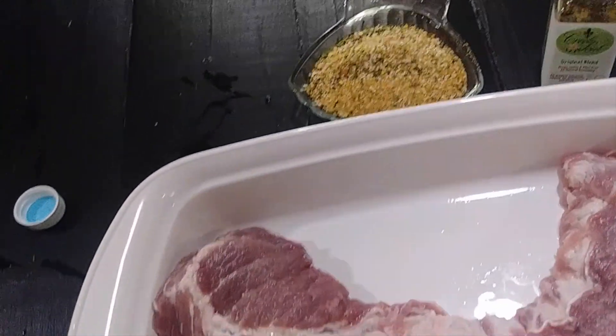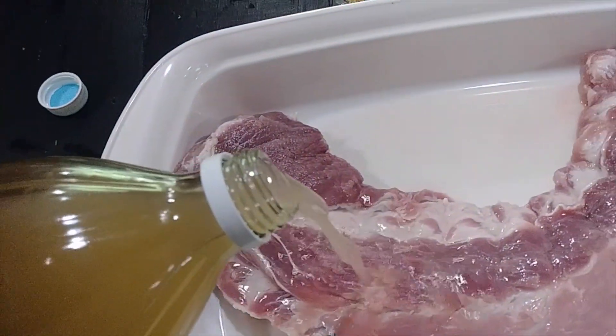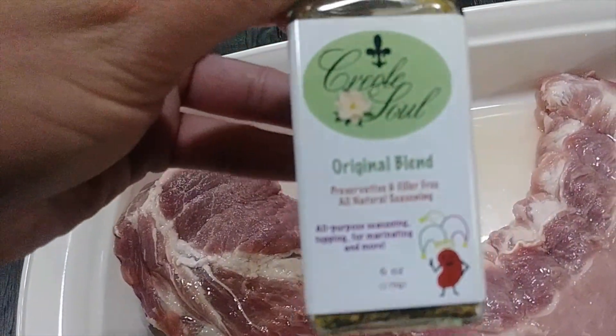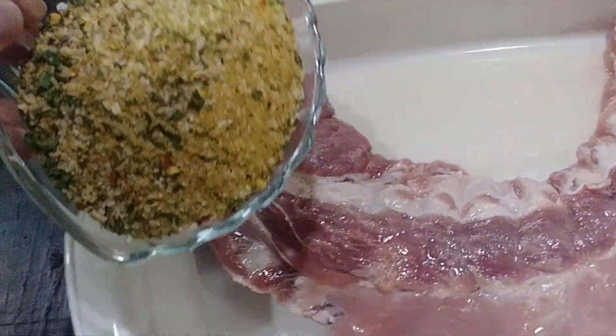This is apple cider vinegar — I'm going to use that today. You're going to pour just enough that you'll be able to make a nice coating with the seasoning. This is the original blend of the Creole Soul seasoning. You could also use the spicy blend if you want, or a little bit of both. Just sprinkle this on.